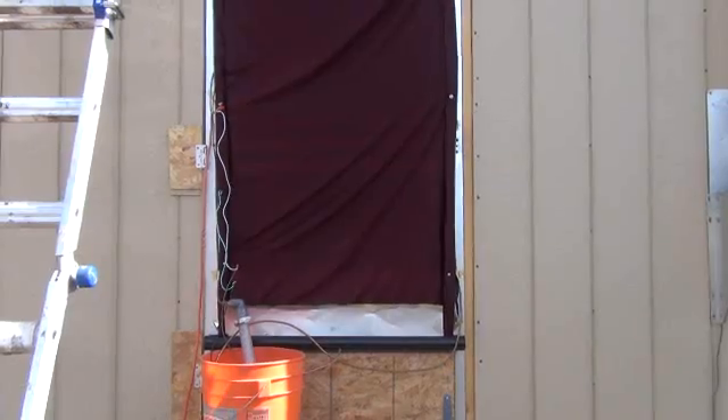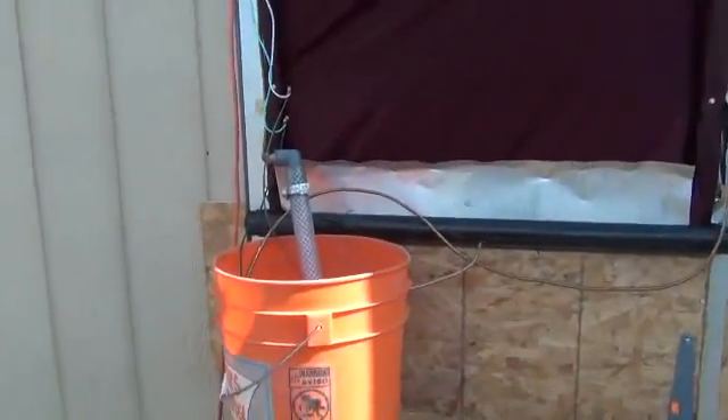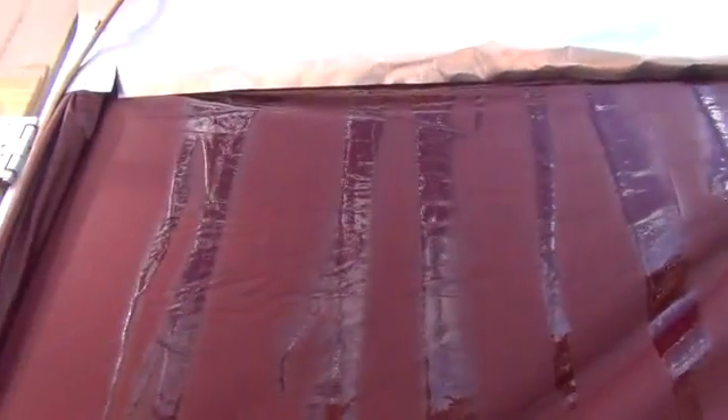Let me go ahead and set this up and we'll turn the thing on. I've turned on the pump now — we're going to watch this water start to flow down the face of this sheet. I've got a lot of wind today so I'm going to try to do this quick so you don't get a lot of wind interference in the camera shot. Once the upper reservoir fully fills you'll start to see the water running down the face here.